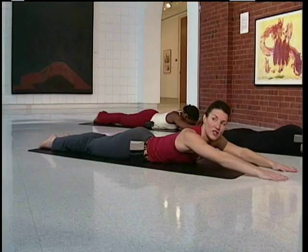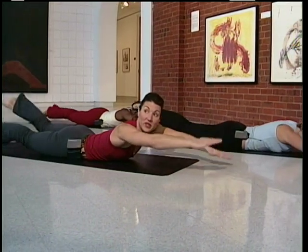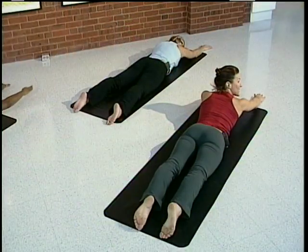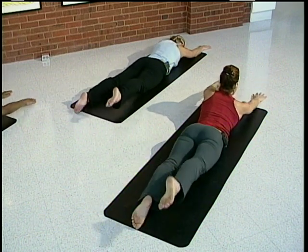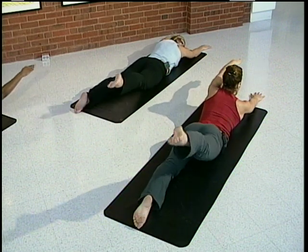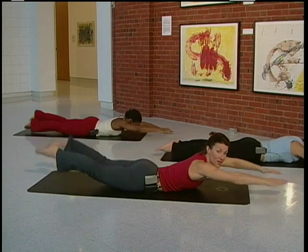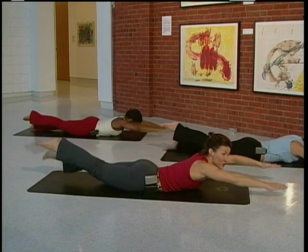Now we're going to go a little faster, or you can stay with Kristen. This is swimming a little faster — very deliberate movements. Keep the breath in and out. Back to regular tempo. Lift and release. Lift and release. Lengthen — like you're reaching for something. Swimming one more time — here we go, faster. Nice and strong. Four, three, two, and relax.